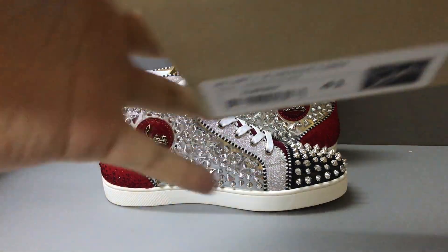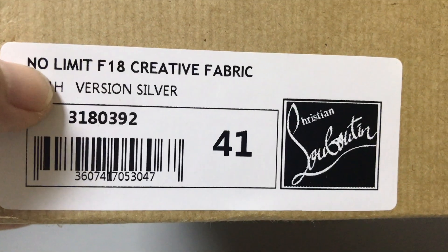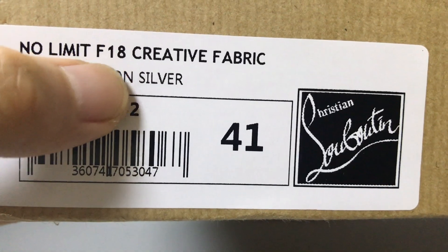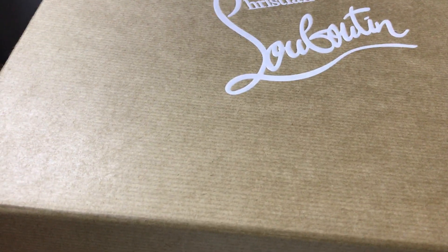I also have a shoe box — now you can see the shoe box, the pantone, and the detail of the box. Here you can see the print. In this part there is a label on the shoe box, and you can see the label: No Limit, F18, and the size. The color is light.